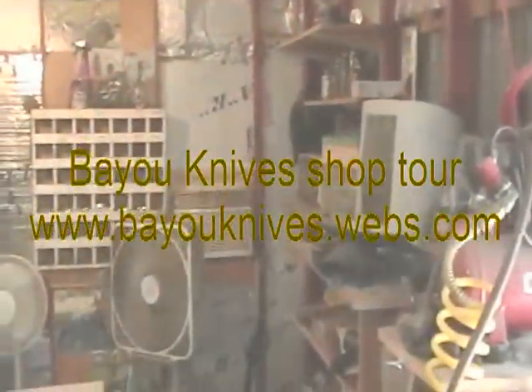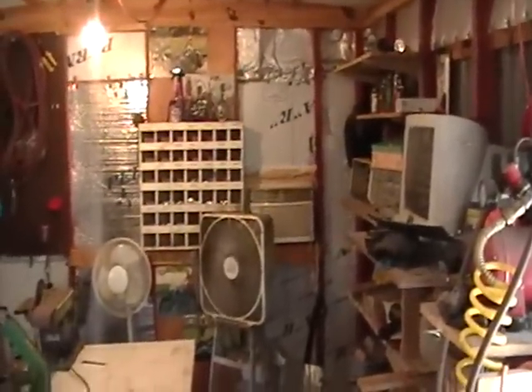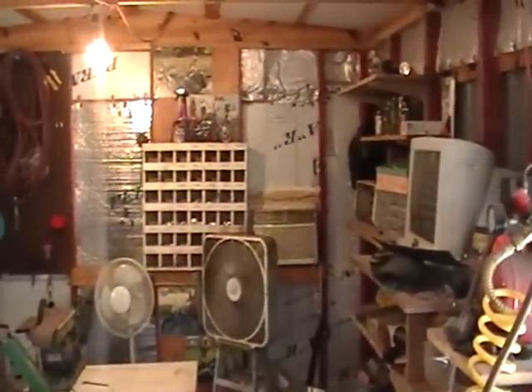Hey folks, this is Rick Brown here at Bayou Knives. Just got back off of vacation, got back home yesterday about 9:30 last night. Been out in the shop, thought I'd just give y'all a little update.